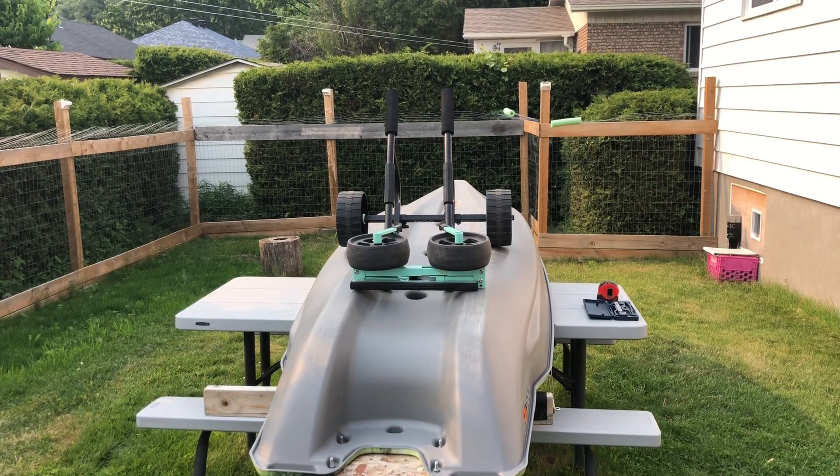Hey guys, I'm going to bring you a little video today to help you decide which kayak cart you should choose. I have two models from GANFINE X, but what I'm going to say is going to apply to a lot of different brands of kayak cart, a lot of different models, and a lot of different models of kayaks.